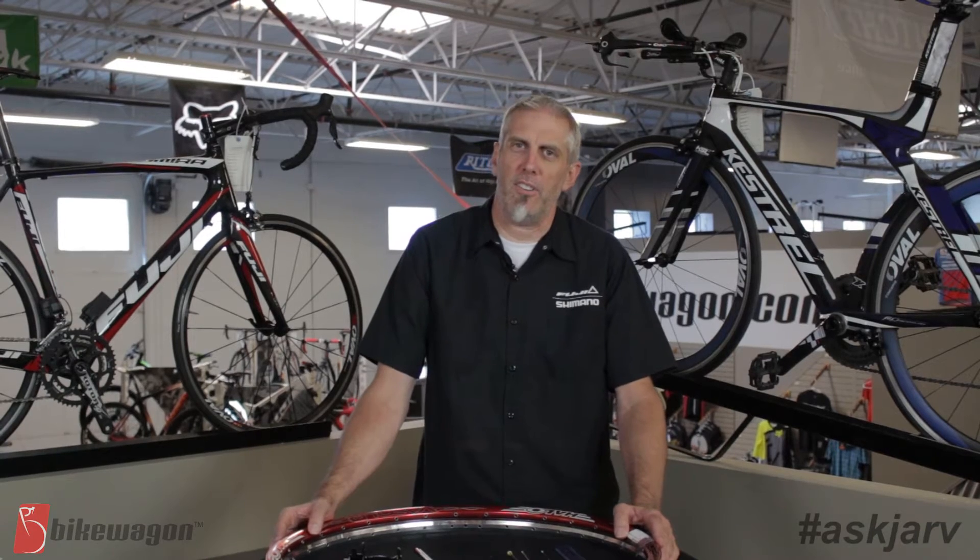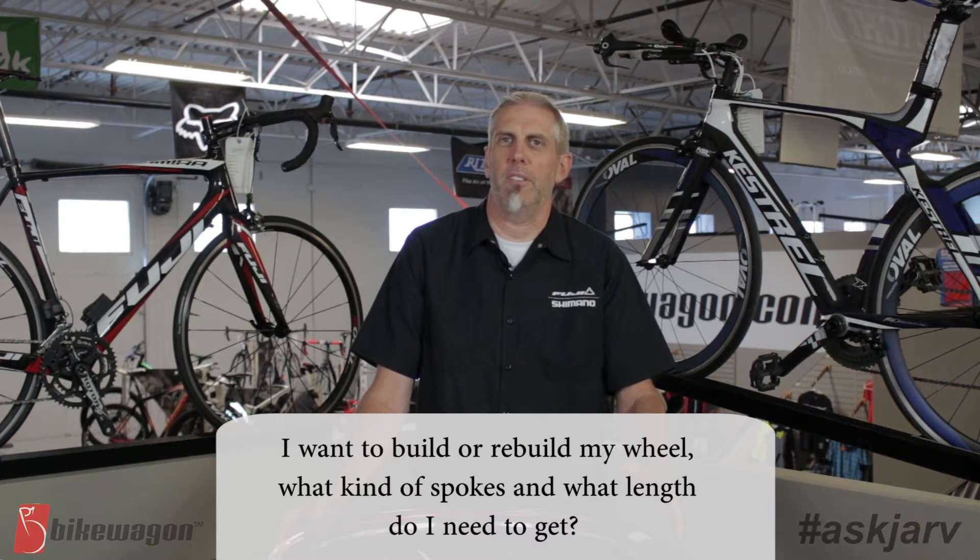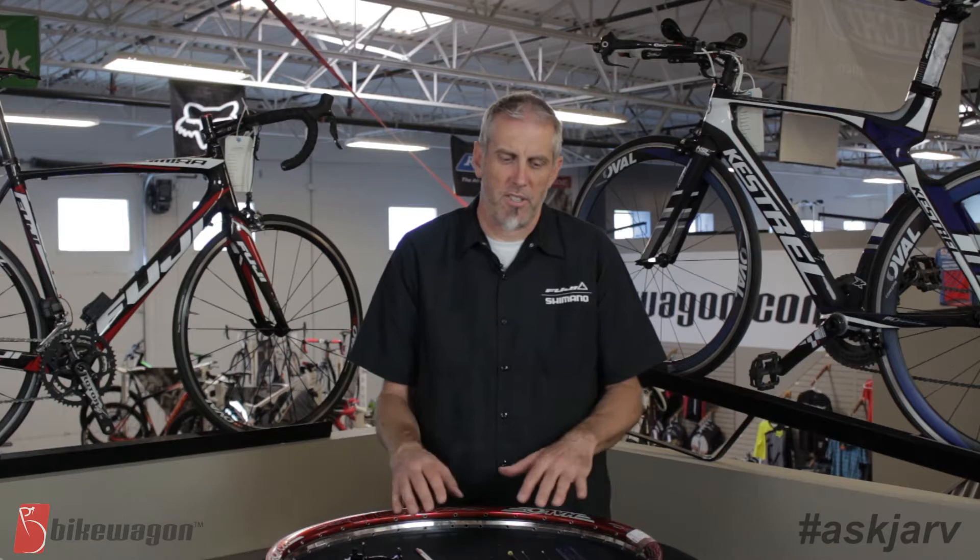Hi, this is Jarv from Bike Wagon. One of the most difficult questions we get at Bike Wagon is: what spoke length do I need for my wheel? So I'm going to try to run through today some of the measurements and some of the designs of spokes and see if we can answer that question for you and help you out.